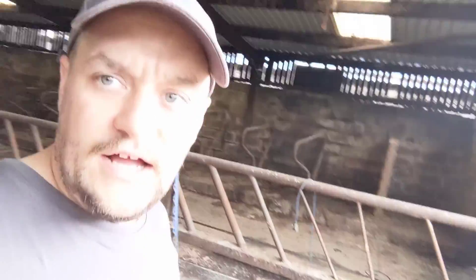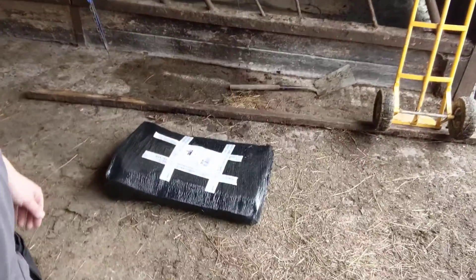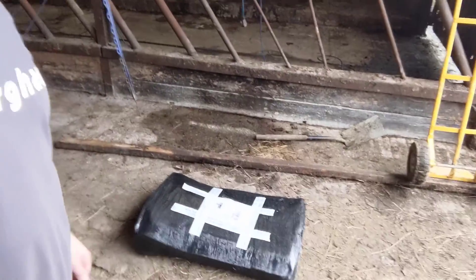Hello there, this is another unboxing video. Question for you: how do you make 50 cows very happy during winter time? Give them something to scratch against. And this is what we have here, so I'm just going to do an unboxing video and show you these.